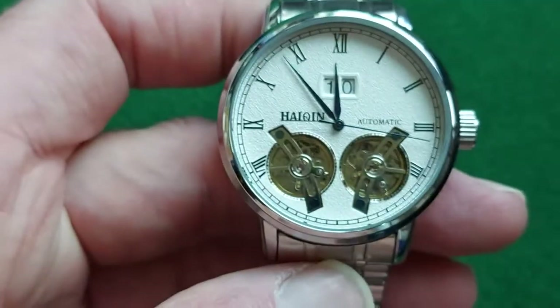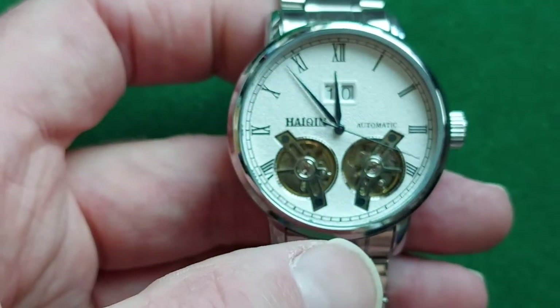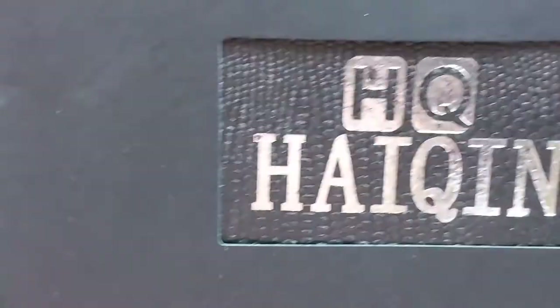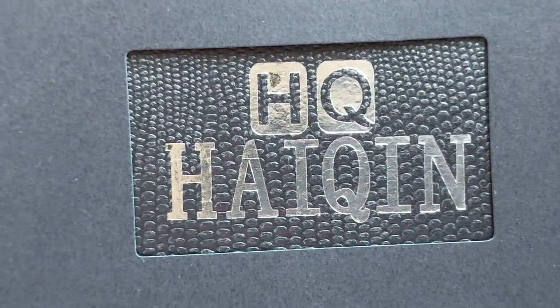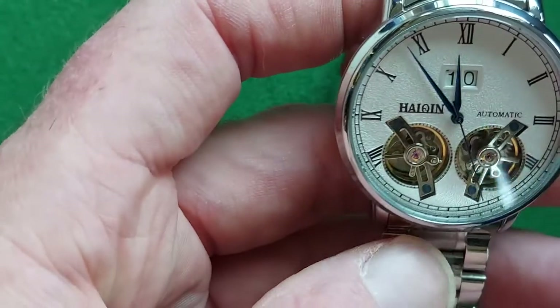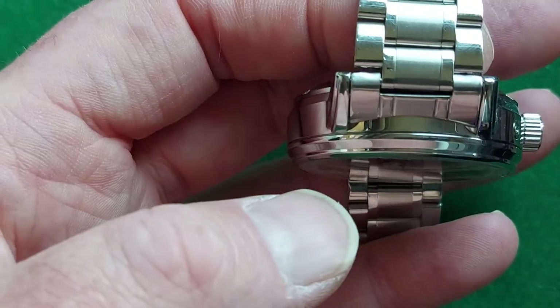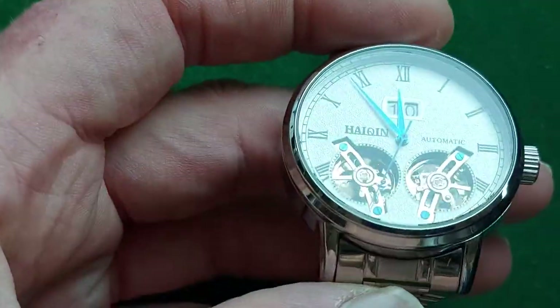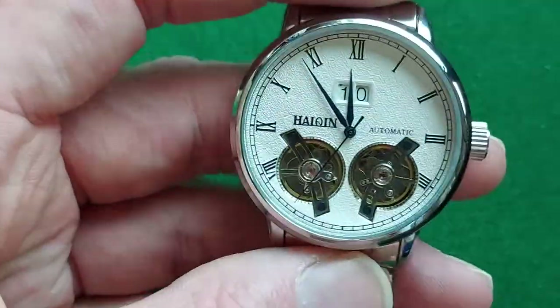I paid 50 euros for this watch, and for that you also get a nice box. It's just paper, but it's a box. Normally it's just packed in a plastic bag, but for 50 euros you cannot ask too much.